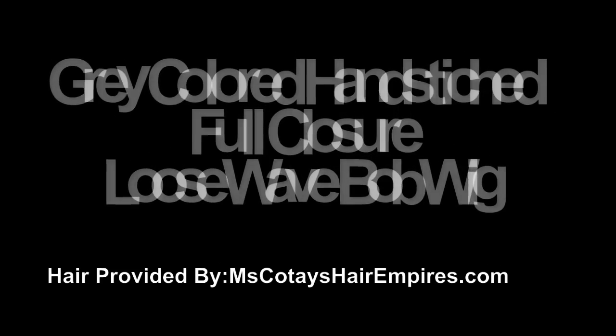Hey loves. Unfortunately I accidentally erased the first portion of this video with the introduction to the hair. The hair is from MissCote'sHairEmpire.com and this is three bundles of 20 inch Brazilian body wave. The hair actually came already pre-colored gray and it also came with a closure — I believe it's 16 inches. It's a really soft hair texture so I went ahead and made a full closure unit as usual, and let's begin the video.